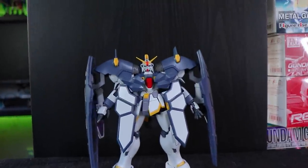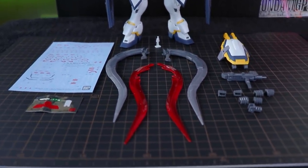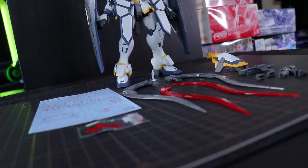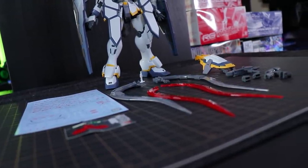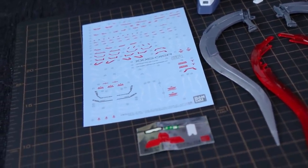Jumping right in with the overview — there is the Sandrock Armadillo unit with absolutely everything it comes with. The vast majority of what's in here is stuff we've seen before with the regular version of the Master Grade Sandrock EW. But we do get a sheet of Water Slide decals, which is a very typical Premium Bandai inclusion.